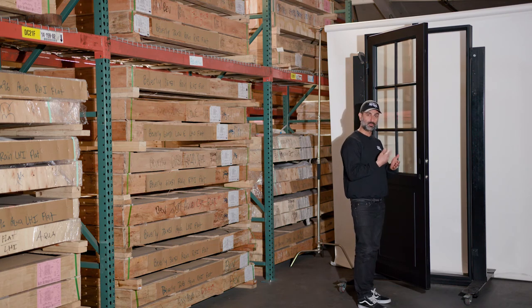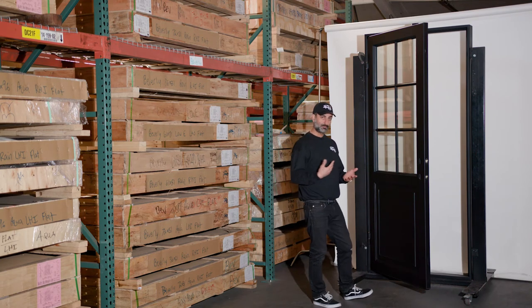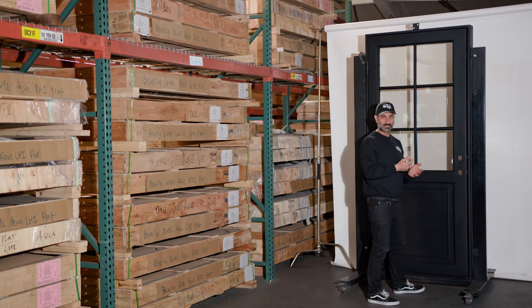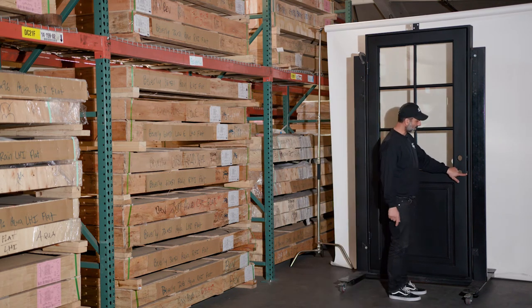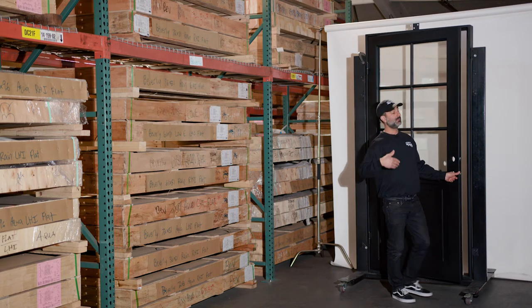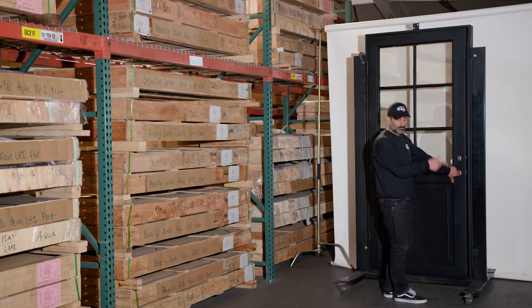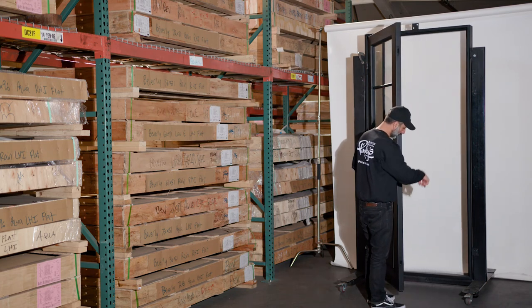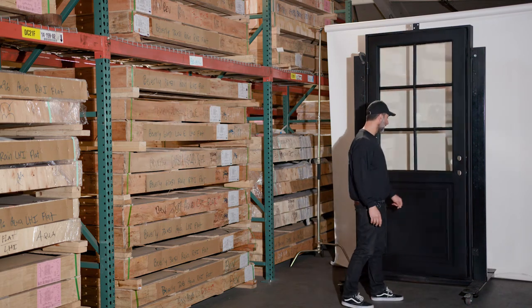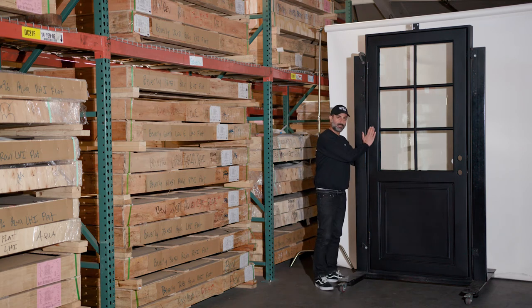We put roller catches so that if you use a cheaper lock, it doesn't blow out over time from the door vibrating. As doors get larger they have a lot of momentum — when you slam a door it wants to bounce back, and that bouncing can break the latches over time. We do that as a precaution so your lock doesn't break. They all have weather seals all the way around the door and a bottom sweep. This door does not have operable glass — it's a fixed glass door, to keep it as slim and slick-looking as possible.